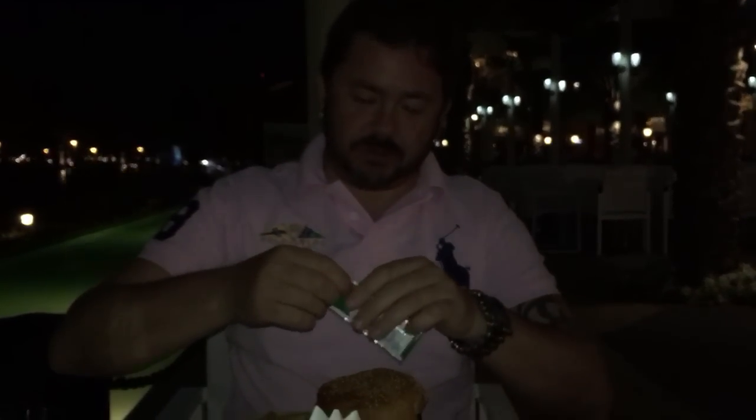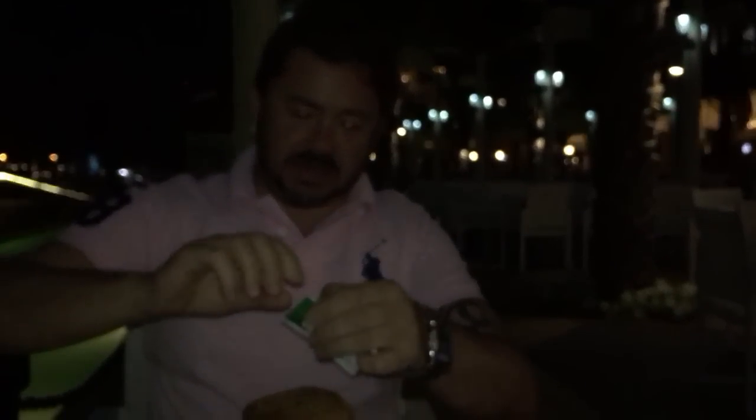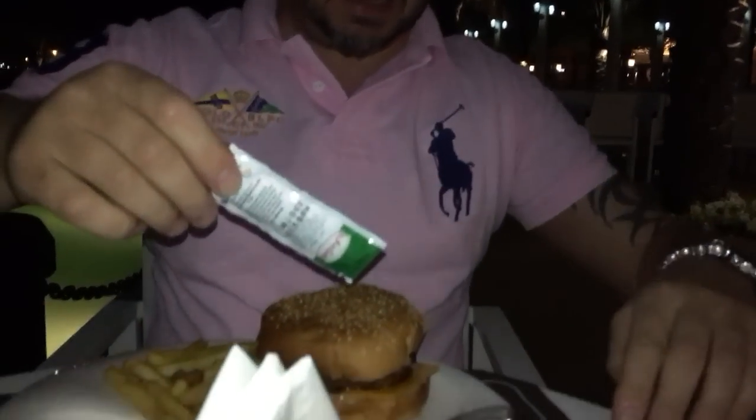I haven't done this for a while, but just to give you a little look — you get these little sachets when you're in a restaurant. If you give it a little tear like that, and then when you're squeezing them, you'll never get enough out of them.